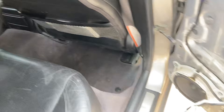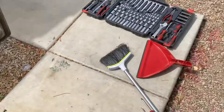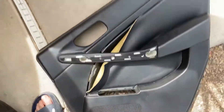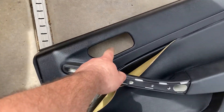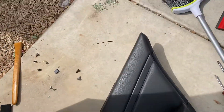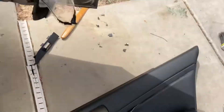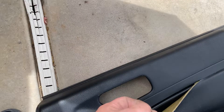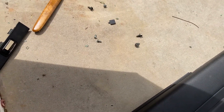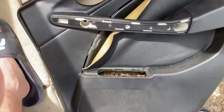Pretty easy job. Start with your panel up here — you'll have a little tab. All you need is your standard screwdrivers, flat and Phillips, and a 10 millimeter socket. There's a little tab here — just pry it off with the flathead, and then there's a 10 millimeter under there.